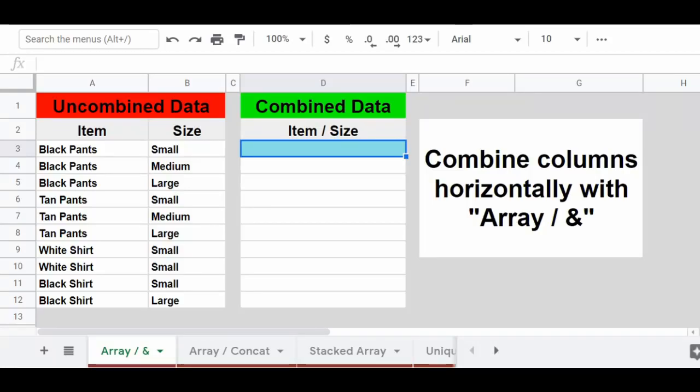In this video, I'm going to show you how to combine columns in Google Sheets. I'm going to show you five different formulas that you can use to do this — two of which will combine columns horizontally and three of which will combine columns vertically. Let's go ahead and get started with this first example, where I'm going to show you how to combine columns horizontally by using the ARRAYFORMULA function and the & operator.